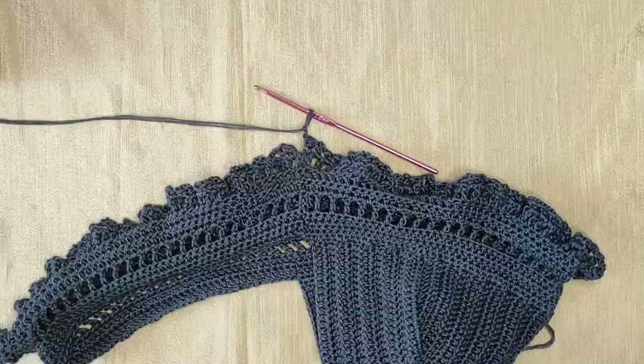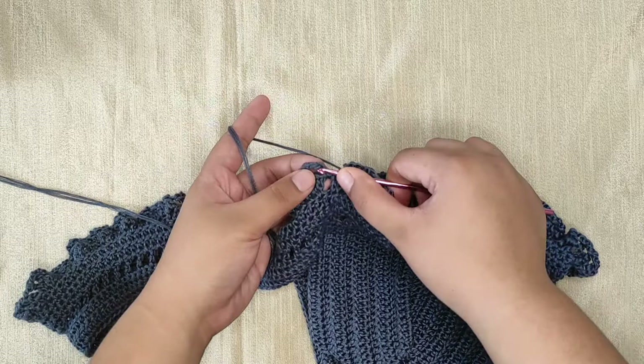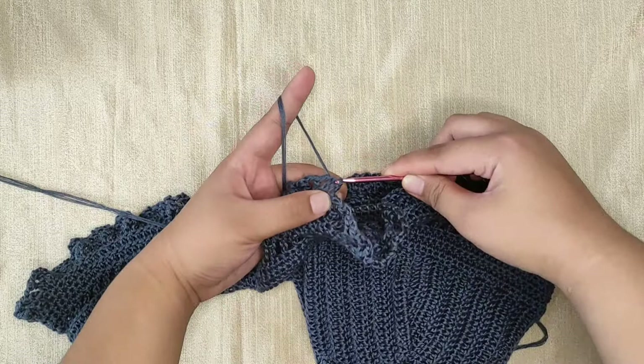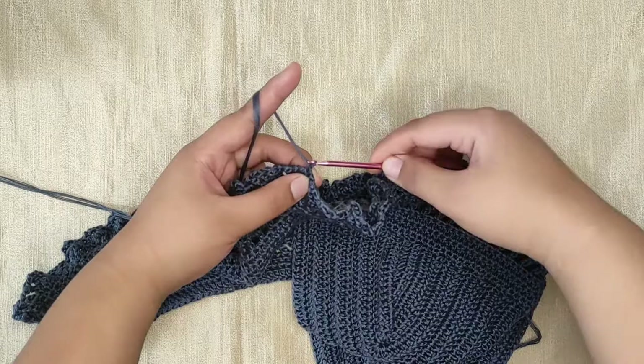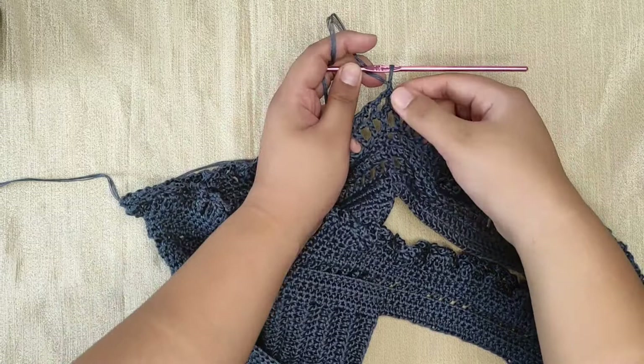Repeat this pattern until the last chain-two space. By the end of this row you should have two chains on your hook, then make a slip stitch into the first double crochet to close the row. To start the next row, chain one and turn. We will start working on the front part of our top. Make sure that you turn your work at every beginning of the row. Now slip stitch into the first chain-two space.